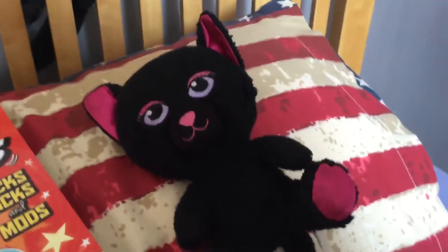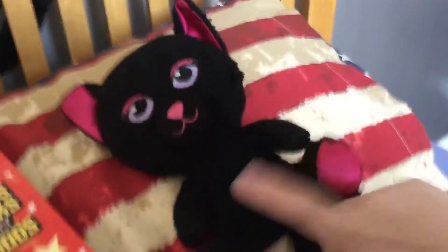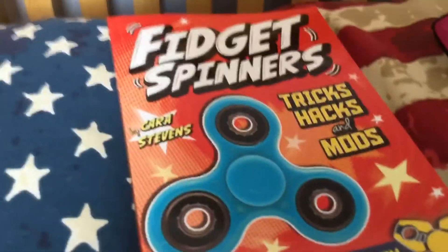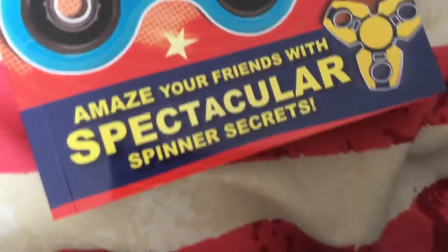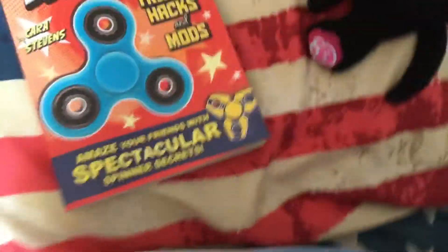What's up guys, I'm napal0135 and welcome back to another video on my channel. Today we are not looking at this character we already have, but we're looking at this bad boy right here — fidget spinner tricks, hacks and mods. 'Great Stevens, amaze your friends with spectacular spinning sequences.' So yeah, we're not going to look at the whole book of it.